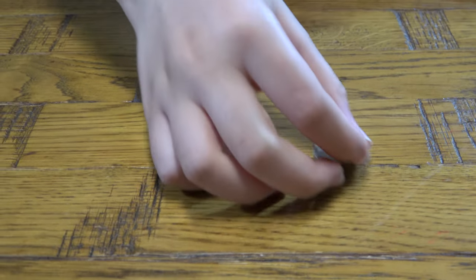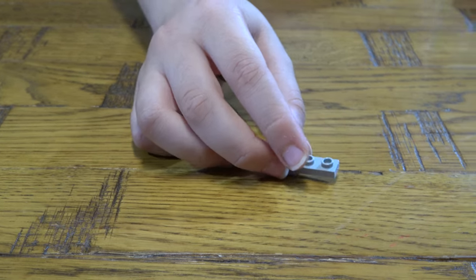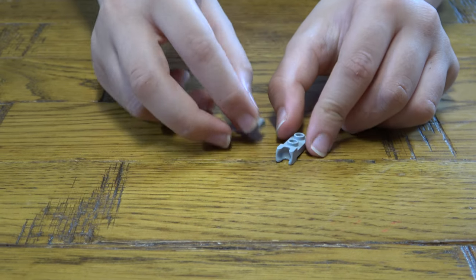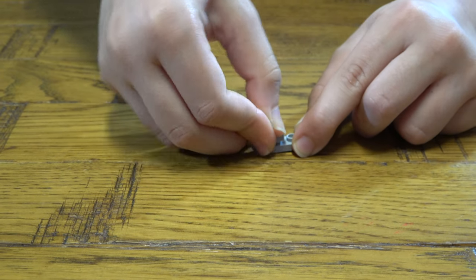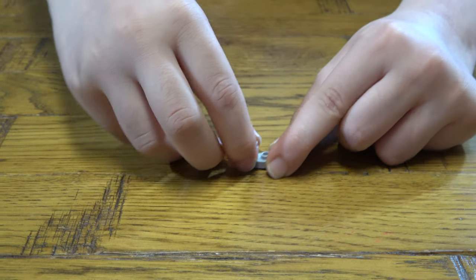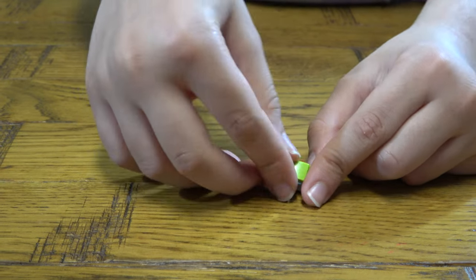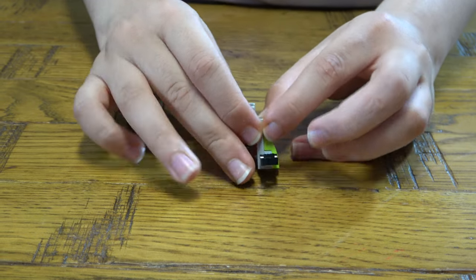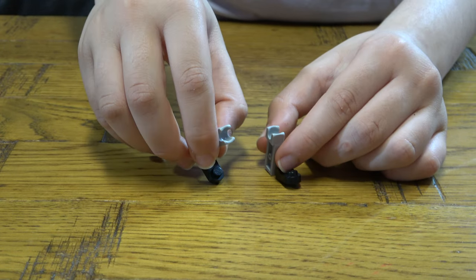Now we're going to build the back legs. We're going to do this and place this here, like that. I'm going to build two of these — they're not going to be exactly the same, because you have to have a left and right leg, not just the same leg twice.